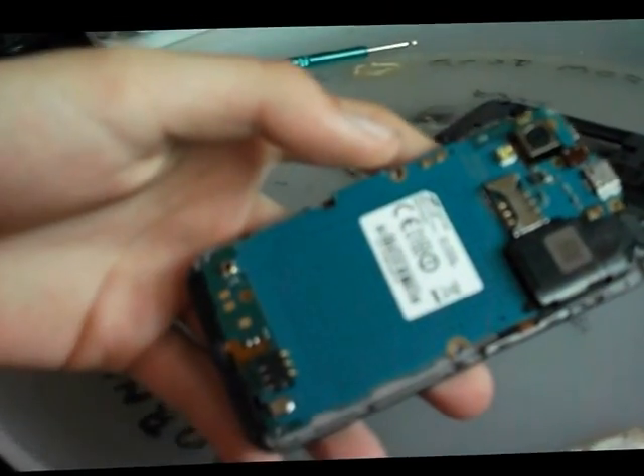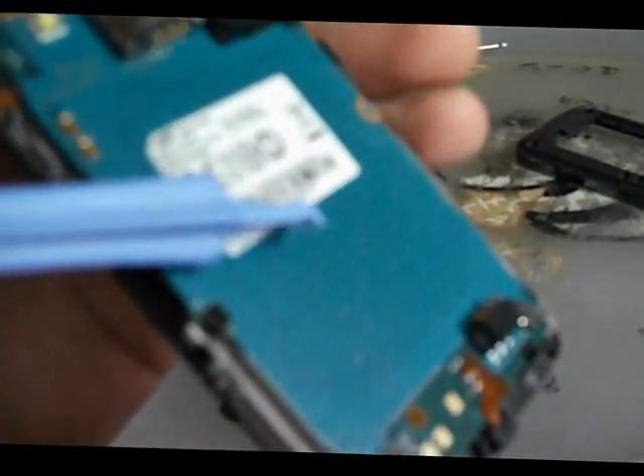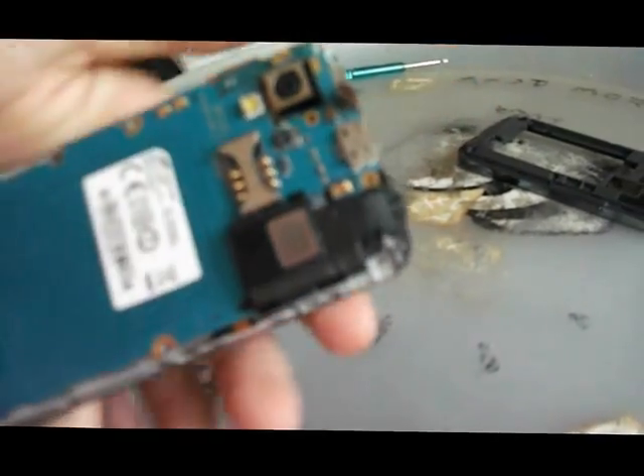Sorry, guys, I keep cutting the video — it's because my camera's losing battery. The ribbon connectors: that's one for the front of the screen, this one is — hold up — this one just there, which they all basically pop up. You could probably do it with your finger, and that one there, and then there's one underneath the logic board. I think we'll go for the easiest one first, just to show you guys. Use your pry open tool — it's like a square, it just pops up, just like that.